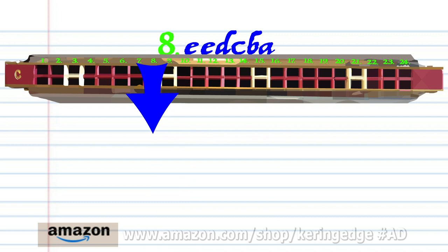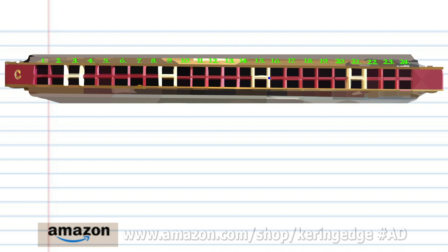So let's try putting all the phrases together. And there you have it.